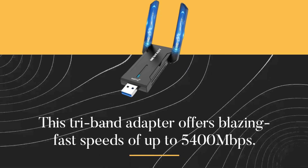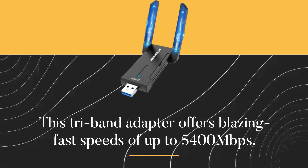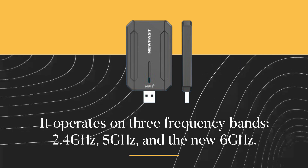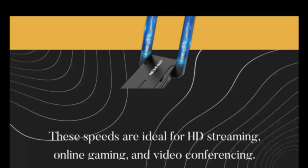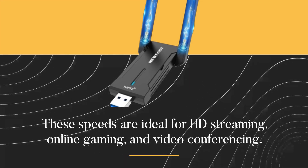This tri-band adapter offers blazing fast speeds of up to 5,400 Mbps. It operates on three frequency bands: 2.4 GHz, 5 GHz, and the new 6 GHz. These speeds are ideal for HD streaming, online gaming, and video conferencing.